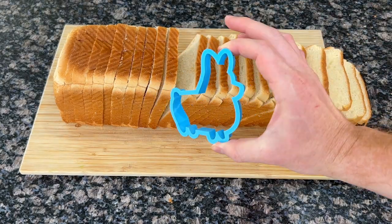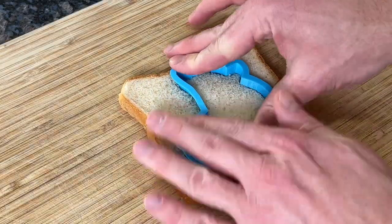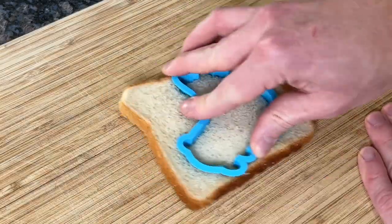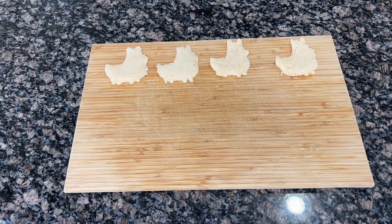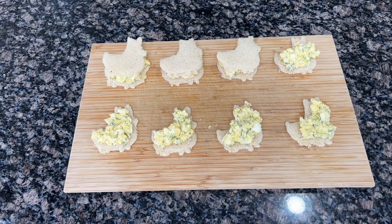We're going to use a corgi cookie cutter to make our sandwiches a fun shape, but you don't have to use a cookie cutter if you're in a hurry. This is a judgment-free zone, everybody. At this point, you have your dog-shaped bread and your egg salad mix, so get assembling so you have time to get dressed — there's company coming over.